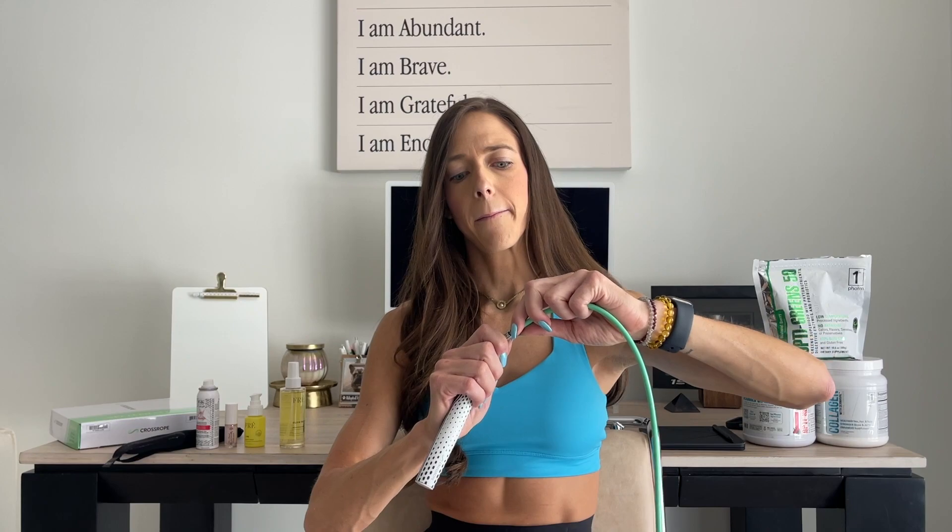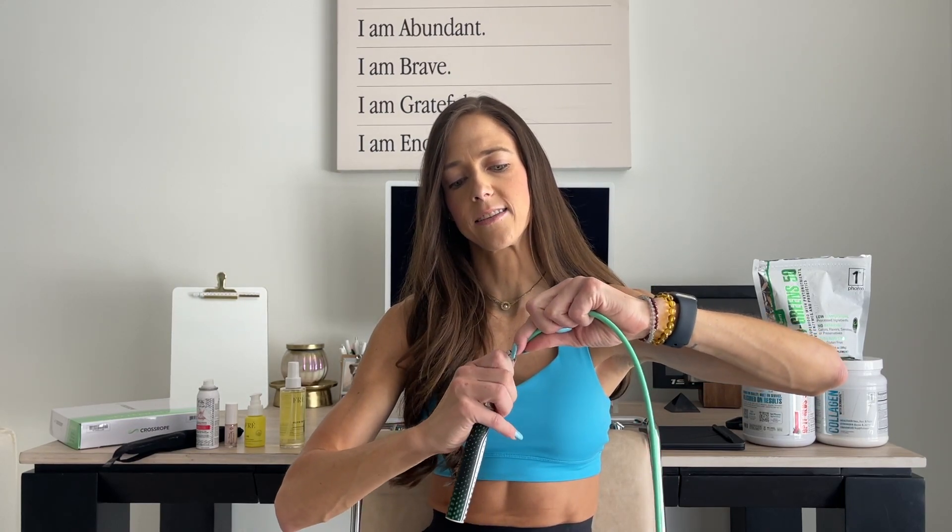The cool thing about this rope is it's actually a weighted rope. All of the handles come off — you unclasp it. I'll show you guys, just like that. You get different weighted ropes. This one is a quarter pound and it also came with a half pound.